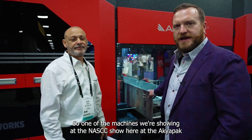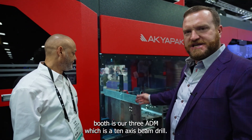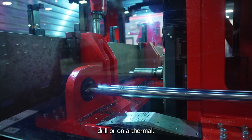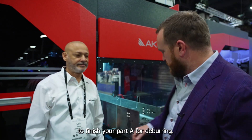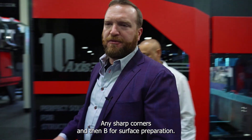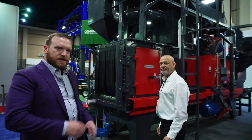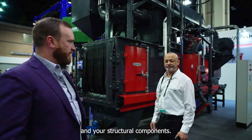One of the machines we're showing at the NASCC show here at the AcuPack booth is our 380M, which is a 10-axis beam drill. After you've processed on a beam drill or on a thermal plasma cut hole, you're going to need to finish your part — for deburring any sharp corners, and for surface preparation. AcuPack is introducing our new line of shot-blasting equipment for deburring and surface preparation of your profiles and structural components.